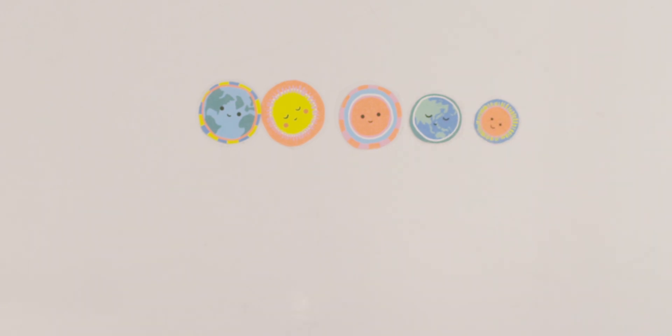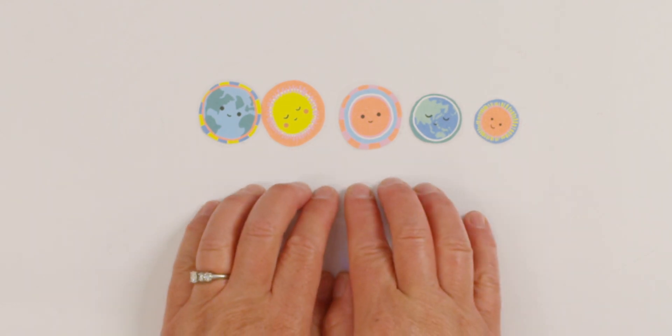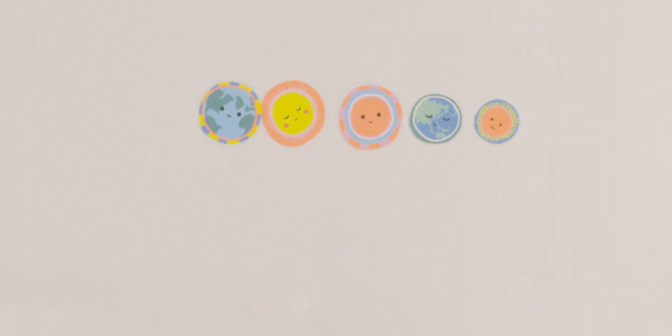Can you think of another way to break up our group of stickers? I have one. How many stickers have faces on them? That's right, all of them do. One, two, three, four, five. So we say five, and how many stickers have no faces on them? Zero.